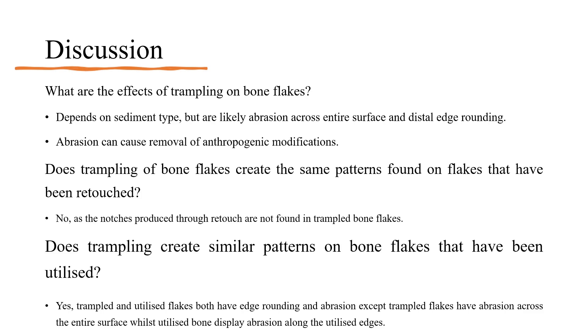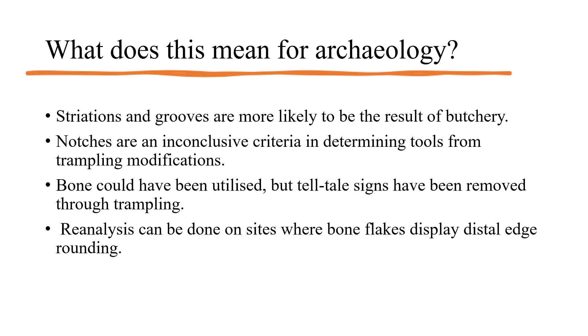So what does this mean for archaeology? This experiment shows that striations and grooves are likely to be the result of butchery rather than trampling or utilisation, and that notches are inconclusive as a diagnostic criterion when separating anthropogenic and trampling modifications. It also shows that bone flakes that were utilised or the result of butchery can be misidentified as unmarked bone, especially in fine sediments due to the extent of abrasion. Furthermore, this experiment shows the need for reanalysis of sites where bone flakes display distal edge rounding, as this is likely a result of utilisation rather than trampling modifications.